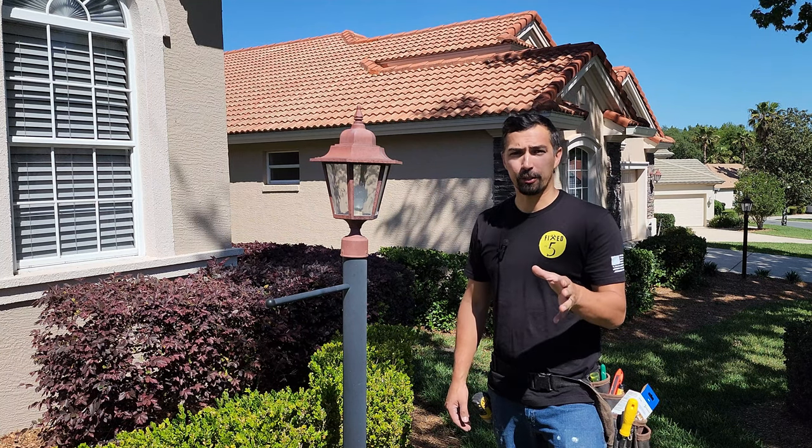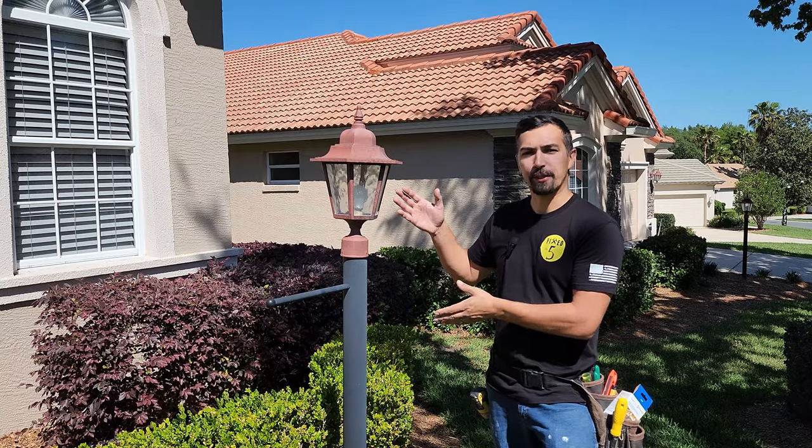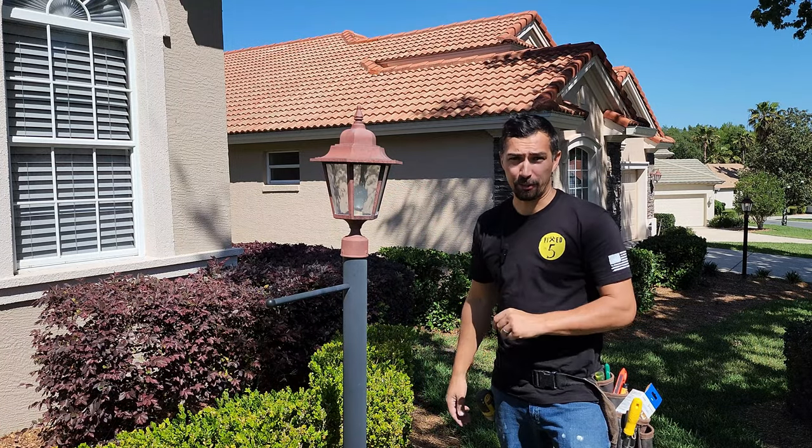Are you someone that's looking to upgrade your lamppost light or change it out because it's not working? Well, this video is going to be for you. Let's get into it.